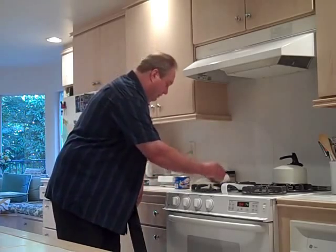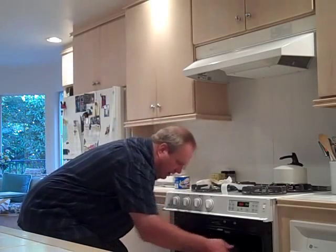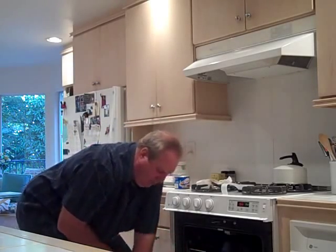Now we'll place this in the oven upside down, and we're going to let that go for an hour. Then we'll shut off the oven, let it cool, come back, wipe it down — and that's one step of the process. We'll be back soon.